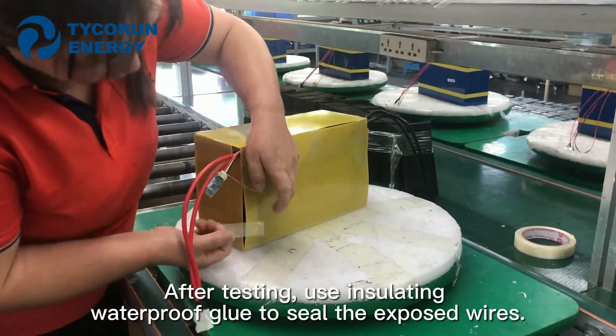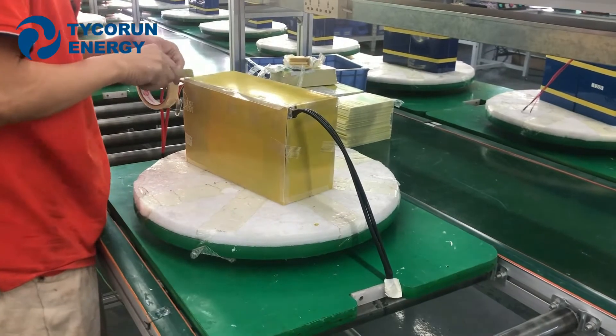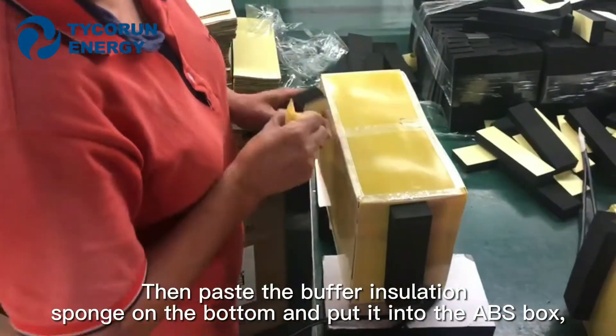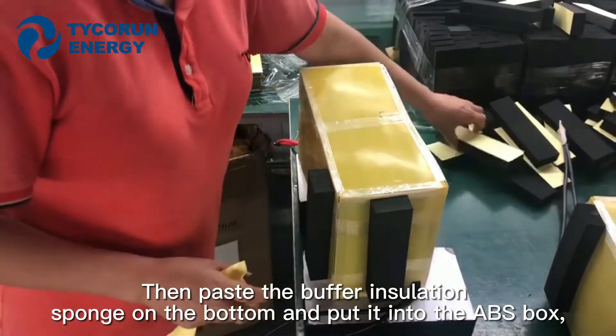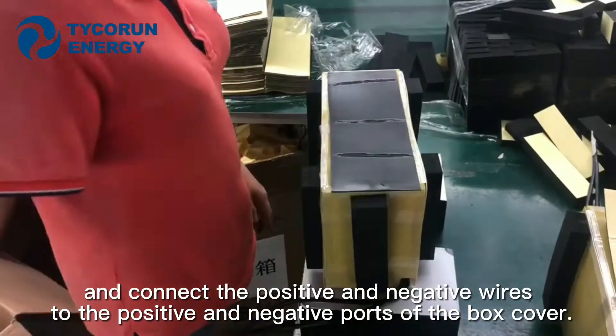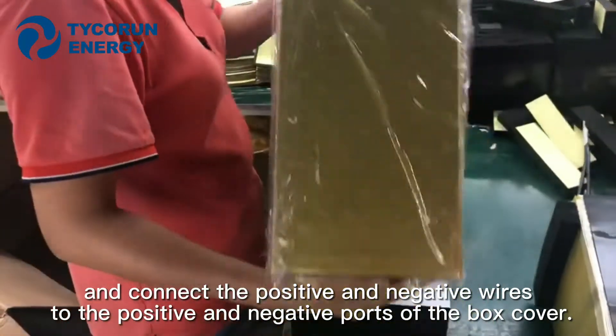After testing, apply isolation waterproof glue to seal the exposed wires. Then place the buffer isolation foam on the bottom, put it into the ABS box, and connect the positive and negative wires to the positive and negative ports of the cover box.